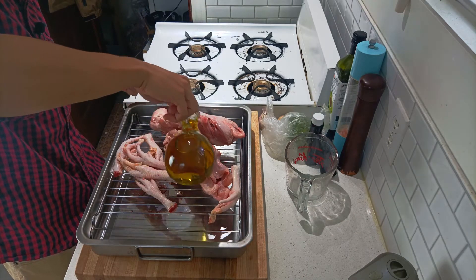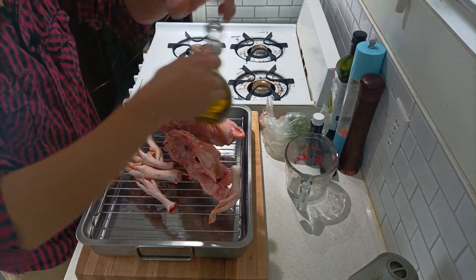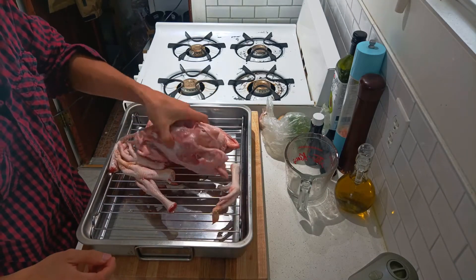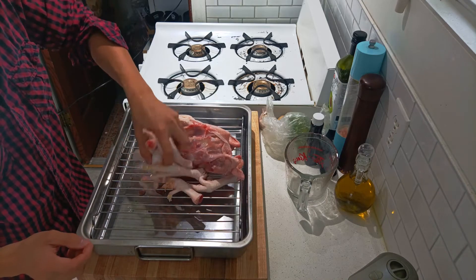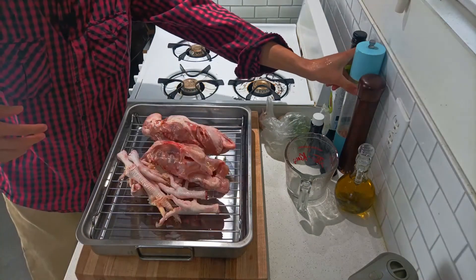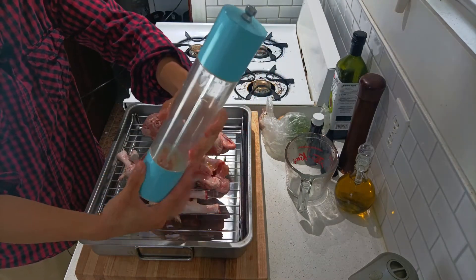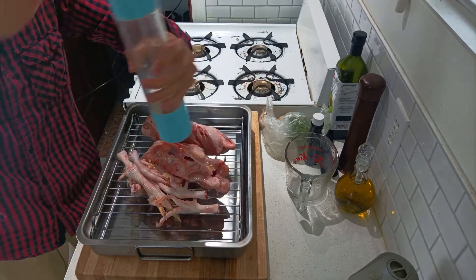I'm going to add a bit of olive oil, just drizzle that on top and mix them up. I'm trying to keep one hand clean so I can open the oven later. I'm going to add a bit of salt — you can use sea salt. I'm using Himalayan salt, and I'm going to switch over to a different brand after this.